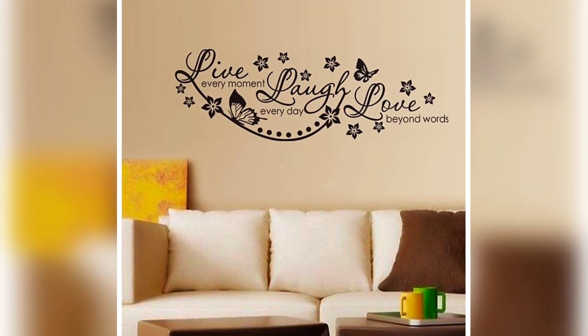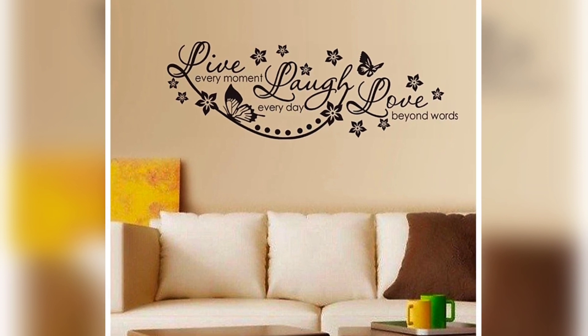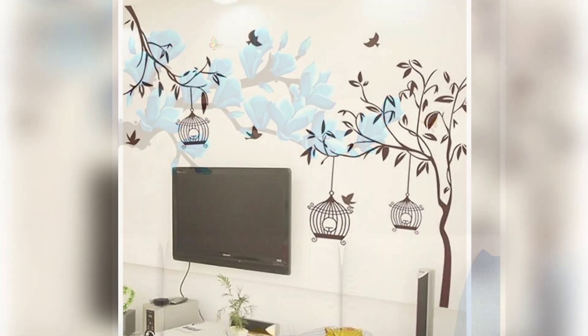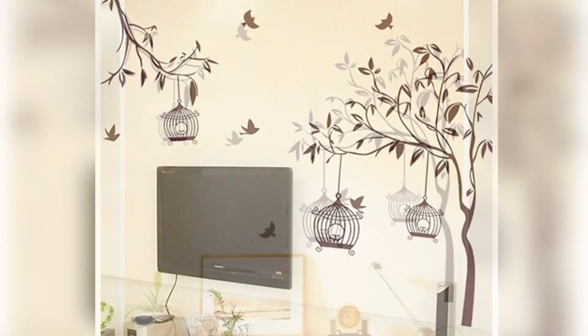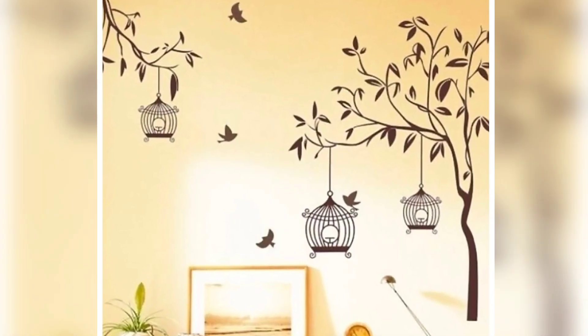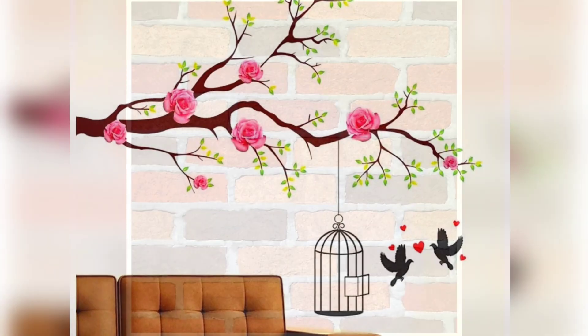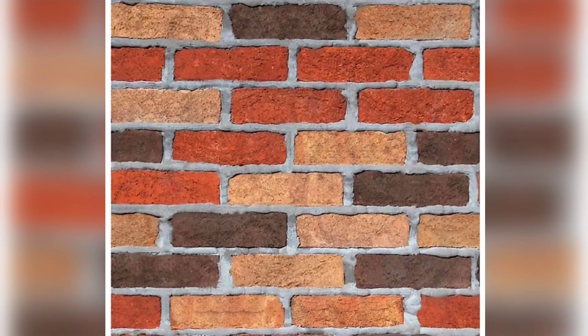Fridge wall stickers are available. Theme stickers are available for the living room, hall, and bedroom — for the sofa, living room, etc. We also have bow-tie style stickers. Check it out!